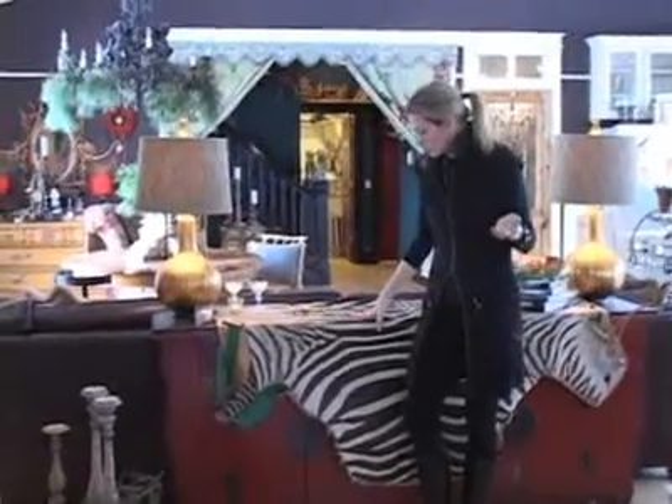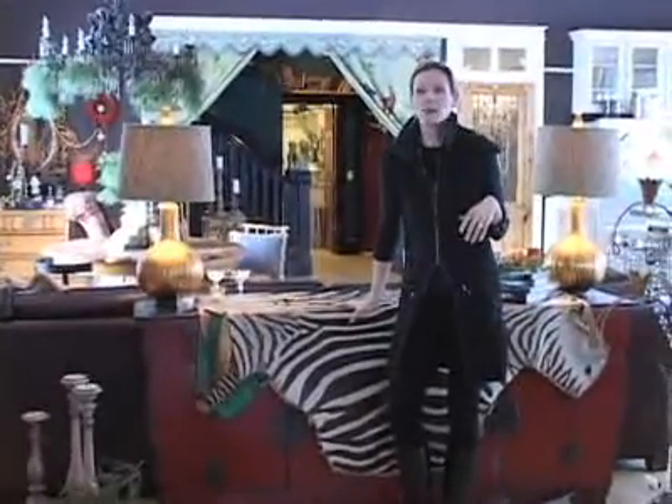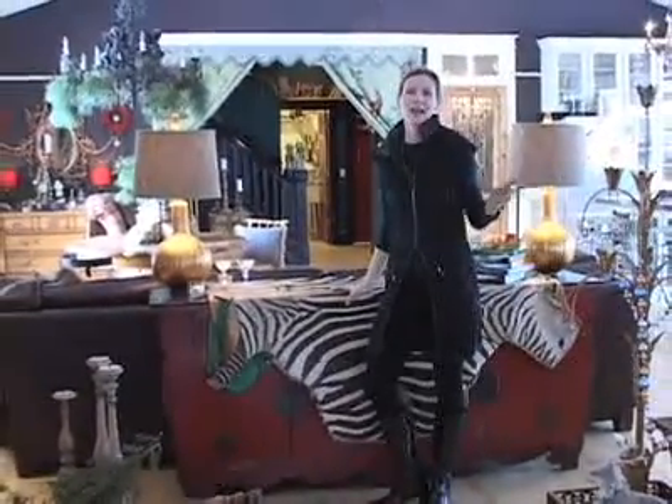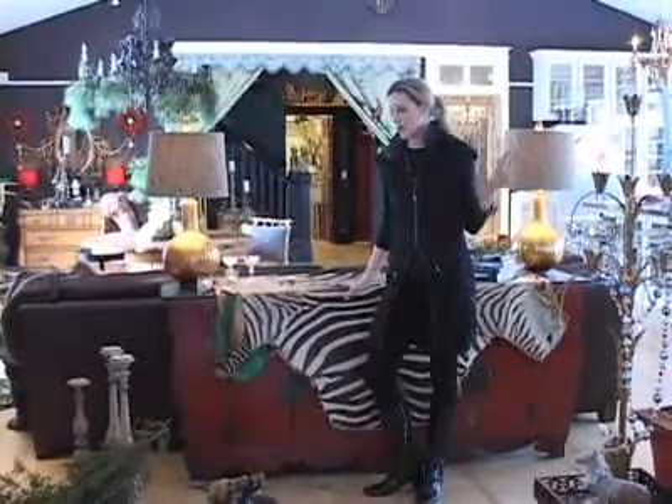The red buffet, this antique zebra rug we've had forever — I even think this is going to be interesting in the mix. I know typically you wouldn't probably want to combine something like this, but I love the cool bohemian feel of it. It's easy going and it adds an interesting twist. So I'm going to put this together with you and create a beautiful Christmassy buffet.